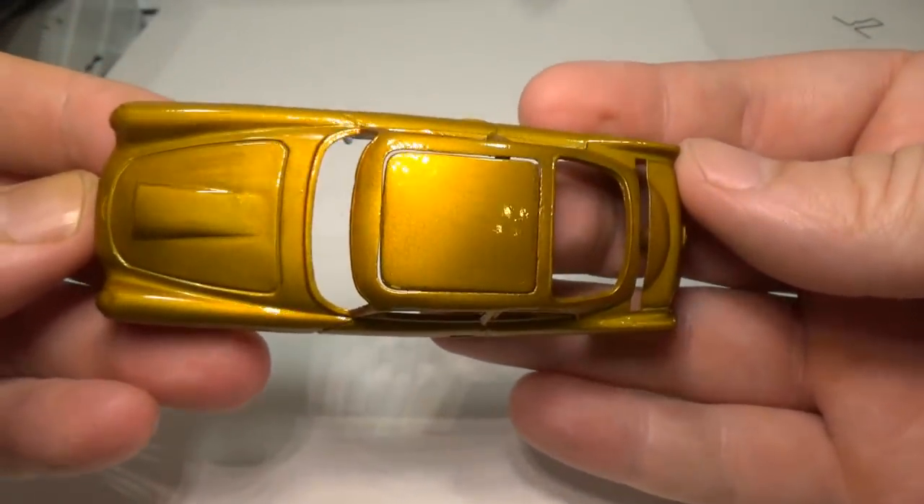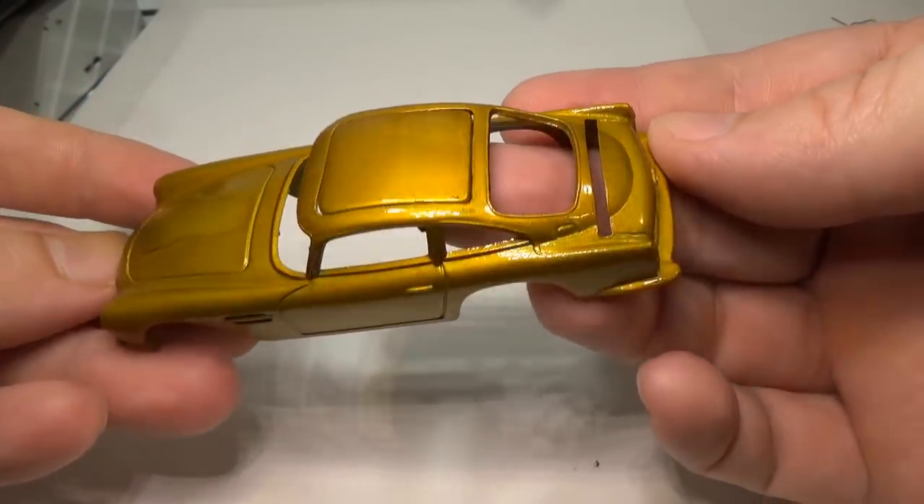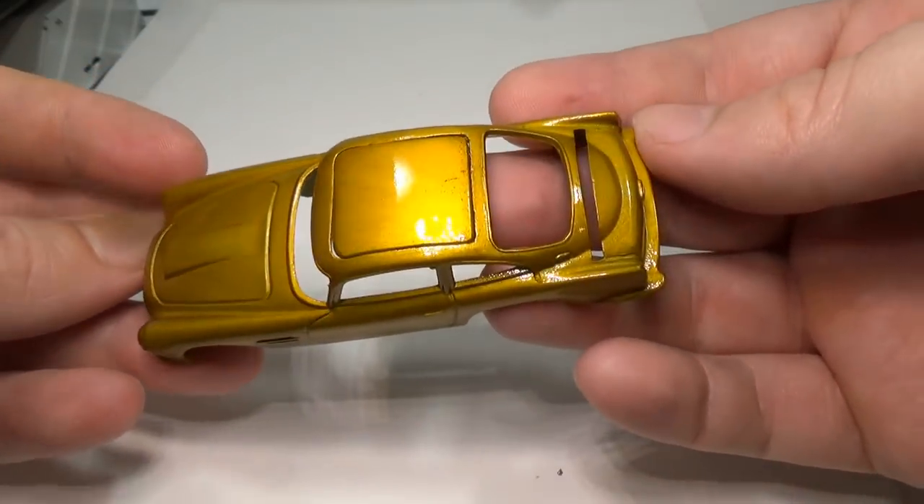So here are the post-polishing results. I was able to remove the orange peel and any dust that had collected on the surface. I can now move to the other parts.